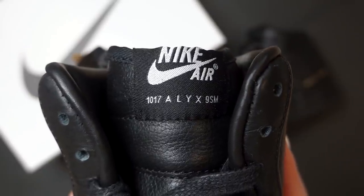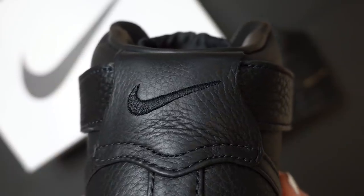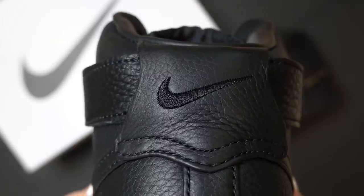Moving on to the tongue of the sneaker, you can see that it has the Nike and Alyx co-branding. When you look at the back of the sneaker, you can see there's an embroidery of the Nike swoosh, which I think is nice and low-key. Overall, that is how I feel about these sneakers — they are just low-key, but a low-key kind of flex. I think it is a beautiful sneaker and I really want it in the all-white colorway, so hopefully they do a drop for those because they are pretty hard to find.